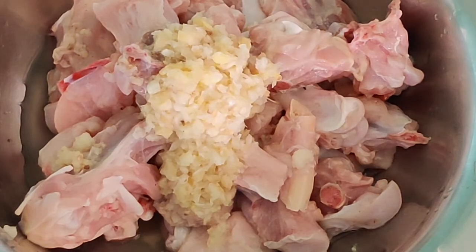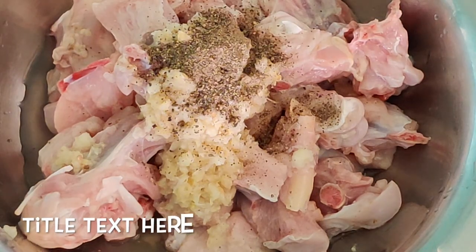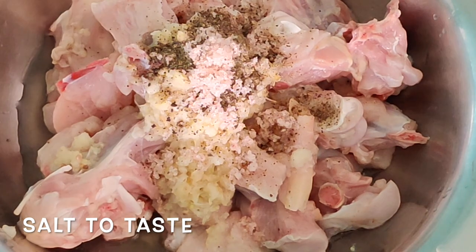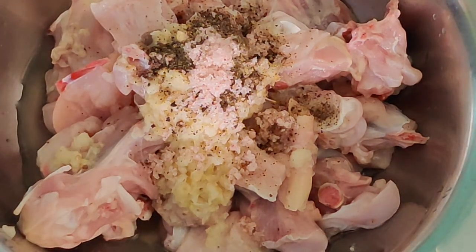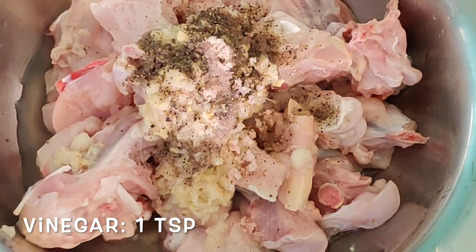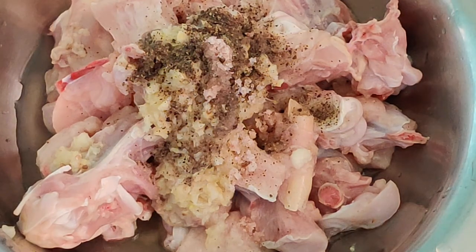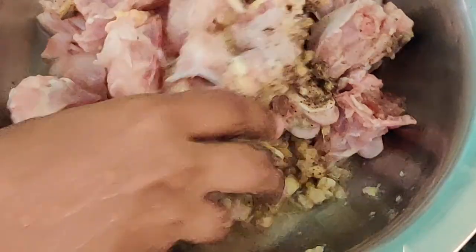I have taken around 1 kg of chicken here with bone. Then goes 1 and a half tablespoons of ginger garlic paste, 1 teaspoon of pepper powder, and salt to taste according to your levels. We are adding salt at this point. And then goes 1 teaspoon of vinegar.